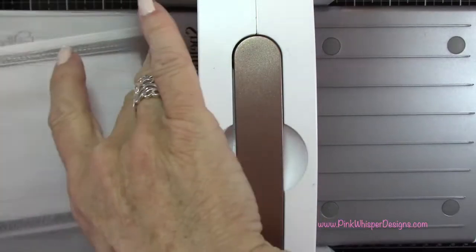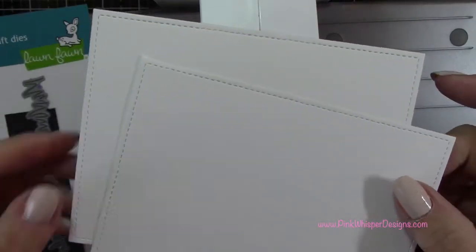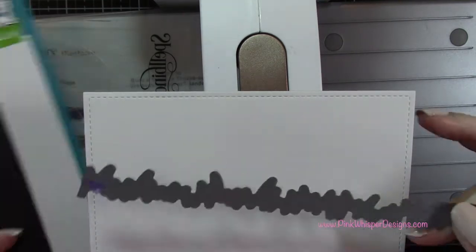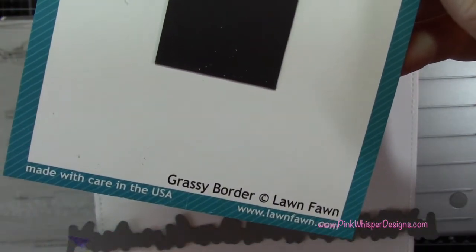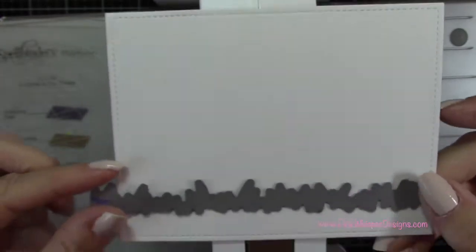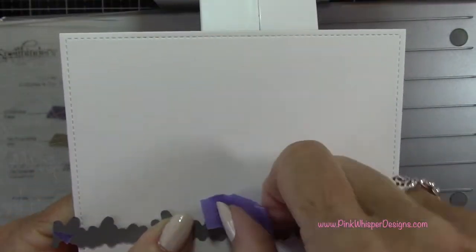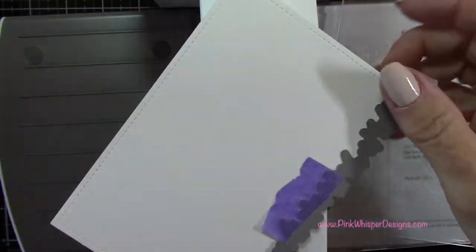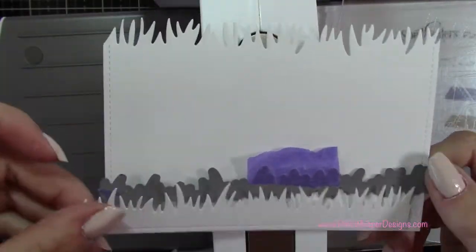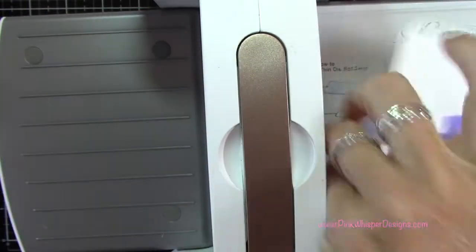Now I'm going to take the outside-in stitched rectangle stackable and die cut two of the largest size, running these through my Spellbinders Platinum 6 machine. I'll set one aside for the cover of our card, and then take the second one and do a couple of grassy borders from the grassy border die set. I'm going to place that about an inch up on my card, making sure the cut line is at the top, and run it through my die cutting machine. That's going to leave me a little stitched border around the bottom and the two sides. Then I'll die cut a second one about an inch and a half up and run that through as well.